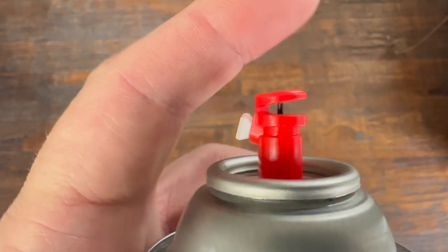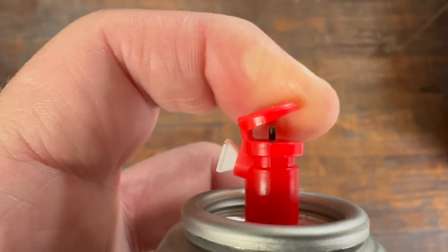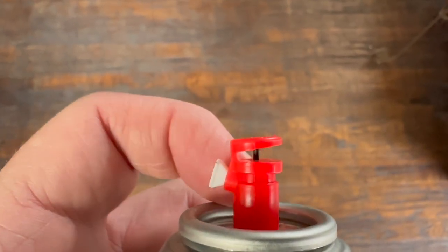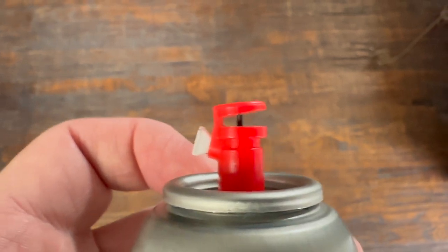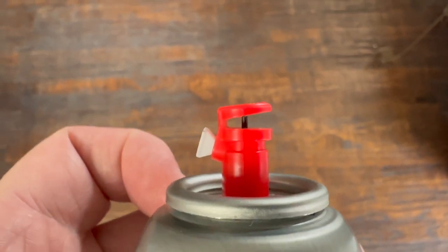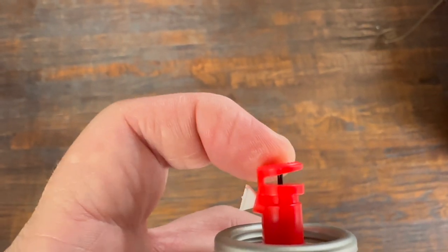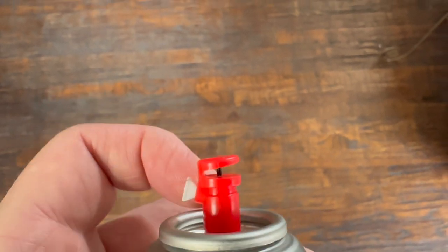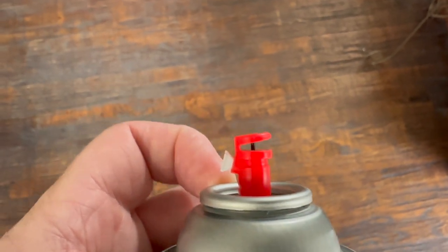A quick word about these Duplicolor nozzles that they're pretty proud of. Underneath this little plastic tab where you press down, there's a pin. You'll recall when we did the primer, the can was defective — the pin would not engage the valve and I never could get it to spray. This is actually a fairly common problem from what I understand. I did some research and it turns out their quality control on the length of these pins is not great.